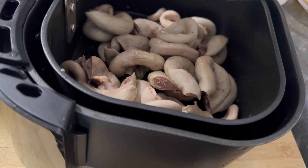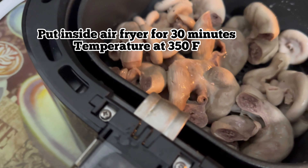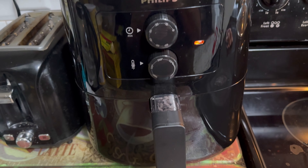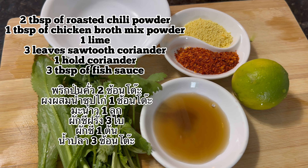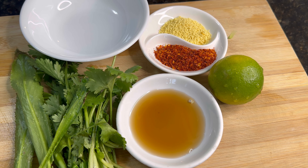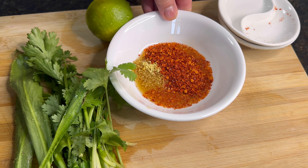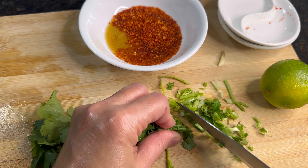After that, I will make the dipping sauce. Let's see what you need. First, it's going to be coriander and salt — coriander, it depends on what people call it, some places call it a different name. I'm going to use fish sauce and coriander, roasted pepper, and lime.